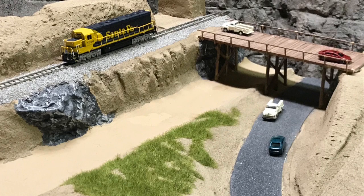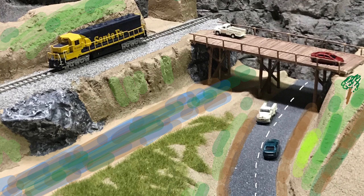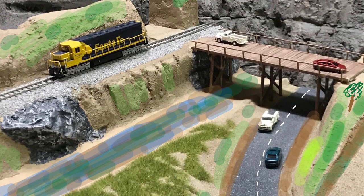After I paint and pour water in the riverbed, add more vegetation, and paint the street — or I should say paint the street with dashed lines — I hope you'll come back and join me as I provide an in-depth look at the various aspects of building a realistic river and bridge layout module.